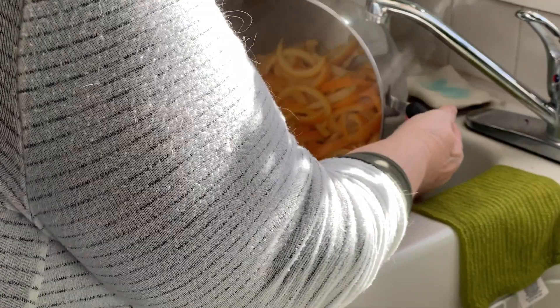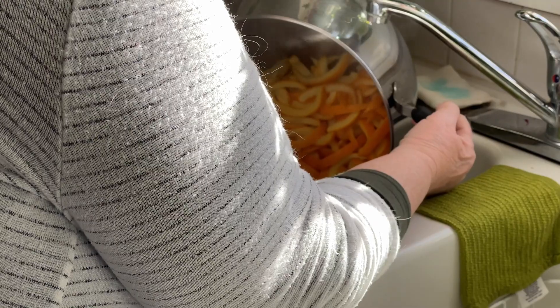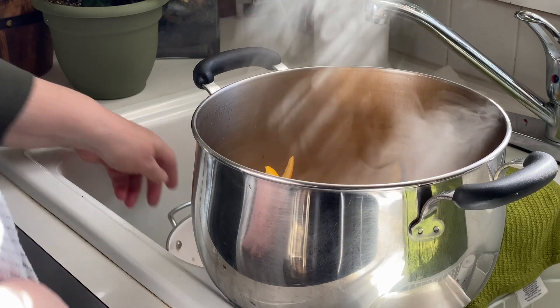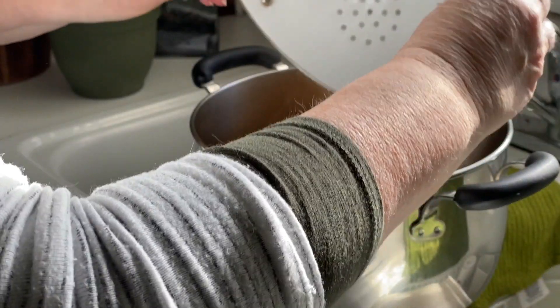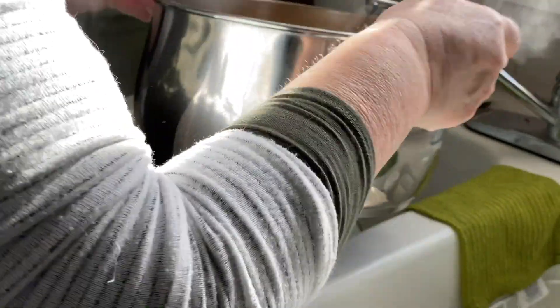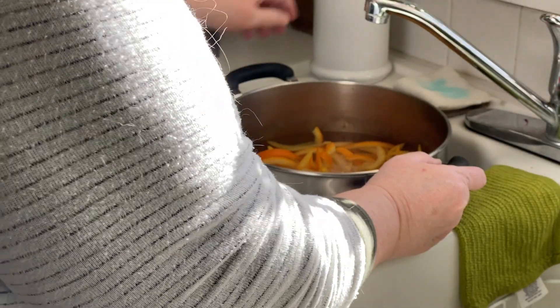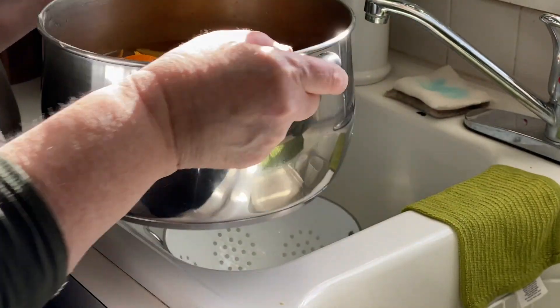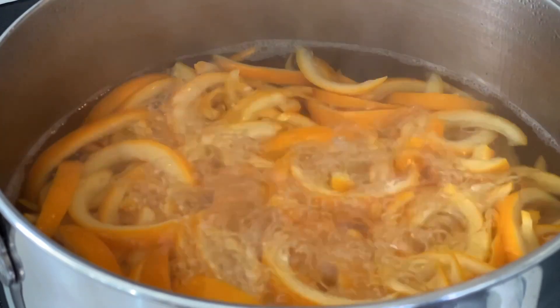Then drain it again. It smells wonderful at this point. Cover the peel with water and bring it to a boil for a third time. Boil again, about 10 minutes.